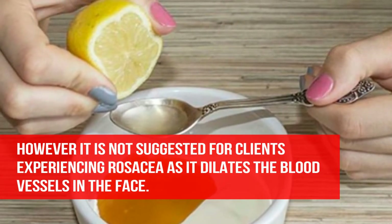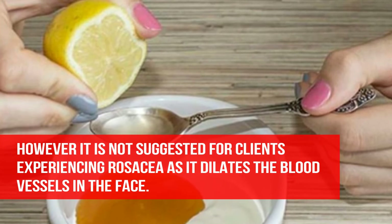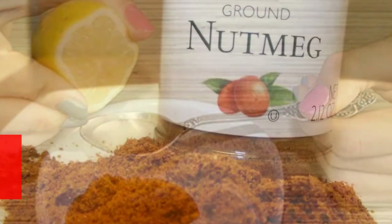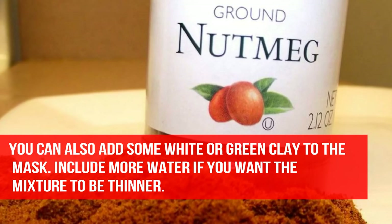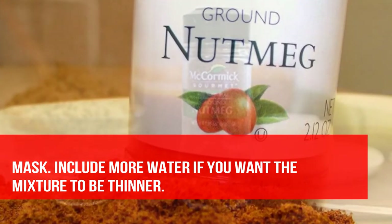However, it is not suggested for clients experiencing rosacea as it dilates the blood vessels in the face. You can also add some white or green clay to the mask. Include more water if you want the mixture to be thinner.